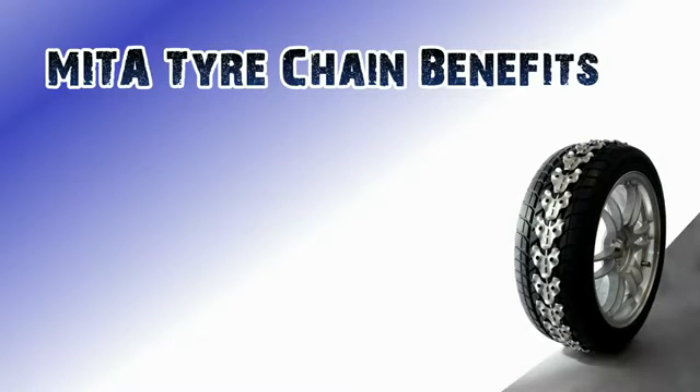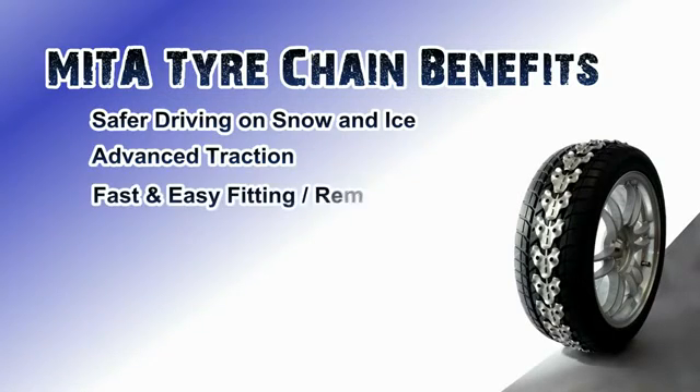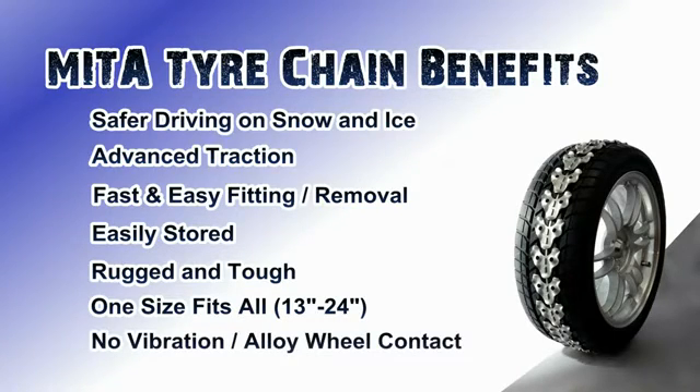When the snow lands, it is important for drivers to be able to travel safely on the roads. The Mitre chains offer advanced traction. They are fast and easy to fit or remove, and can be easily stored in the rear of your vehicle while not in use. They are rugged and tough, and one size fits all from 13 to 24 inch wheels with tyres. The unique design of the Mitre chain allows for no vibration when driving. The chain also never comes into contact with the wheel, meaning no damage to your vehicle's wheels.